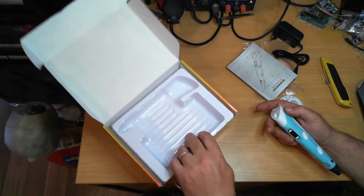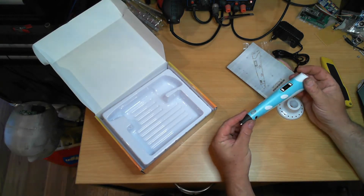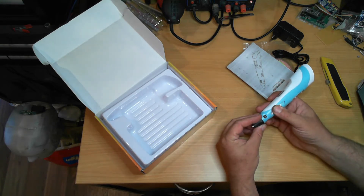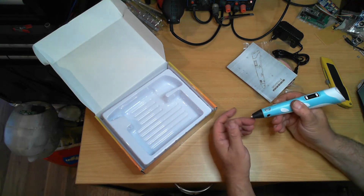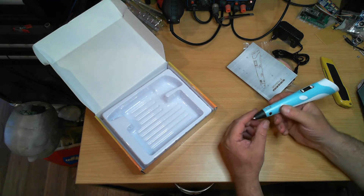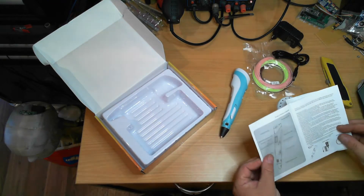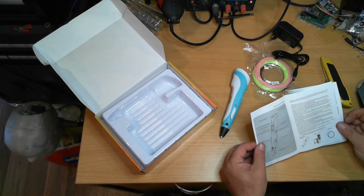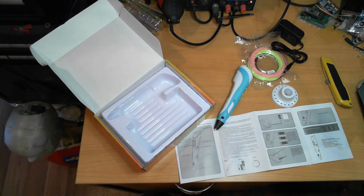We also have a stand to put the 3D pen in and the pen itself. It's taken a bit of a beating in transit but looks to be okay. I like these particular pens — you can set the temperature here, the speed control is on this slide control, and you can adjust it while it's extruding. You can select ABS or PLA.